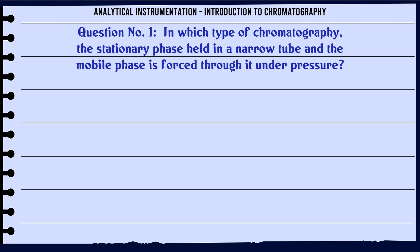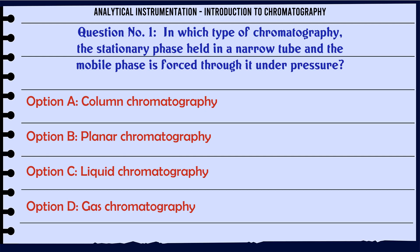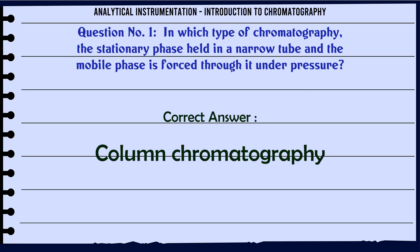In which type of chromatography is the stationary phase held in a narrow tube and the mobile phase is forced through it under pressure? A. Column chromatography. B. Planner chromatography. C. Liquid chromatography. D. Gas chromatography. The correct answer is Column chromatography.